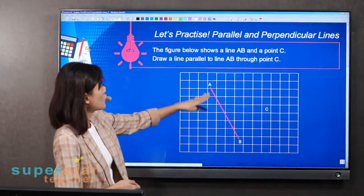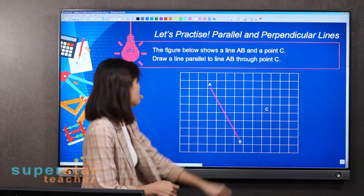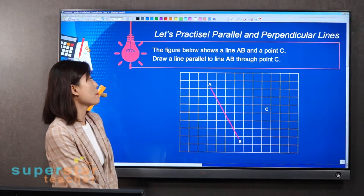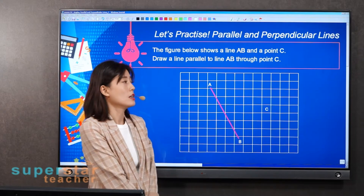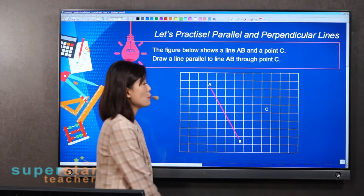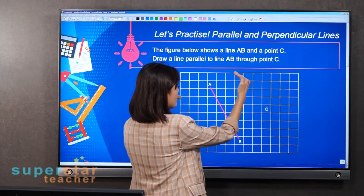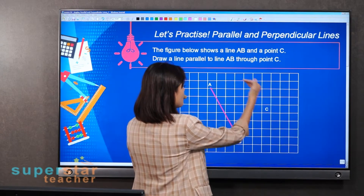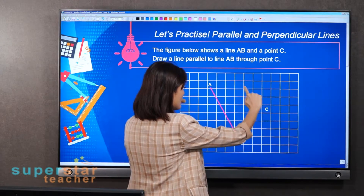The figure shows a line AB and a point C. You need to draw a line parallel to line AB through point C. That means we need another parallel line through this point C here.